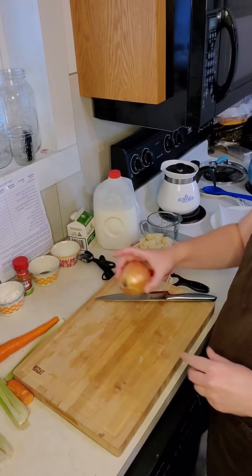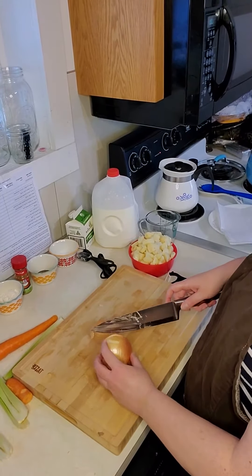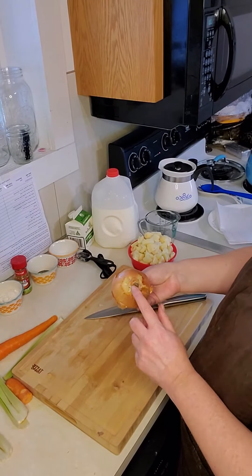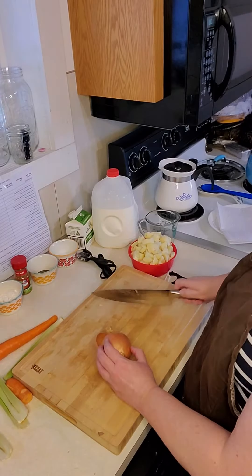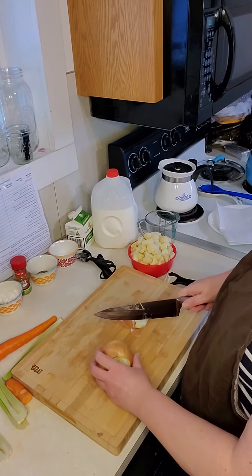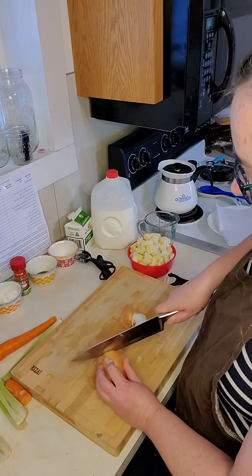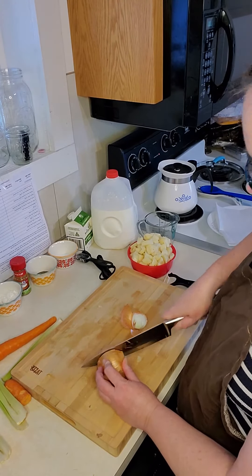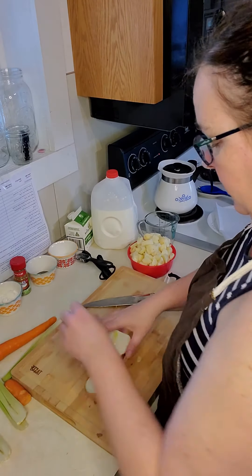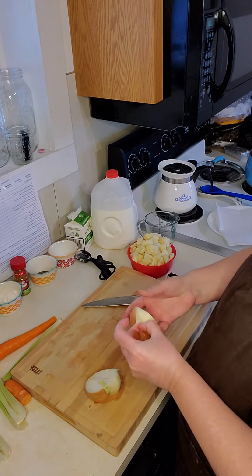Now we're going to move to the onion. With your onion, you have a stem end and a root end. You're going to cut off the top of the onion and then cut the onion in half. The reason we left the root end on is it holds your onion together as you're cutting.